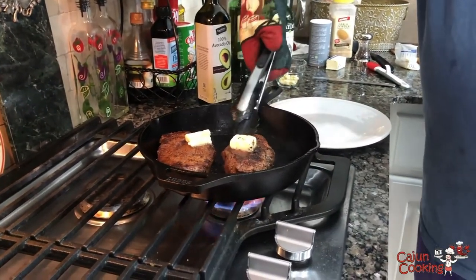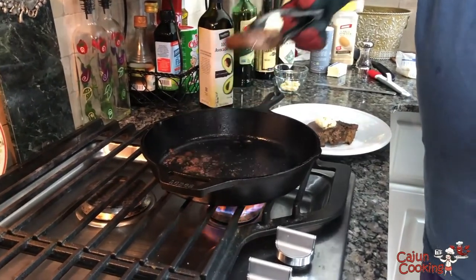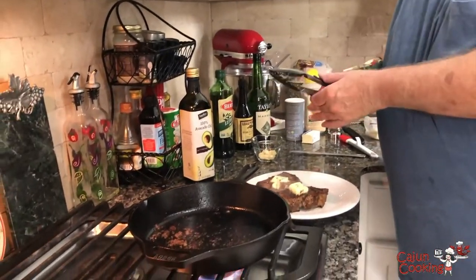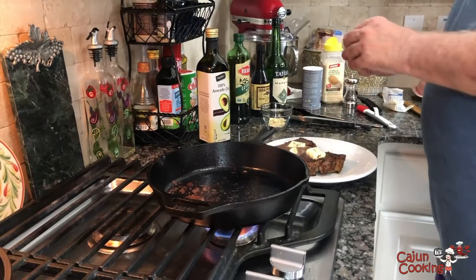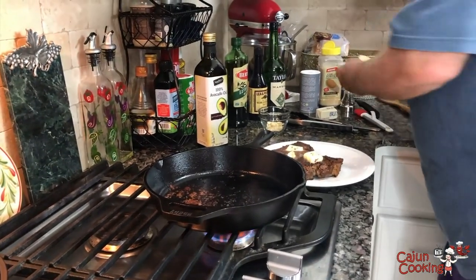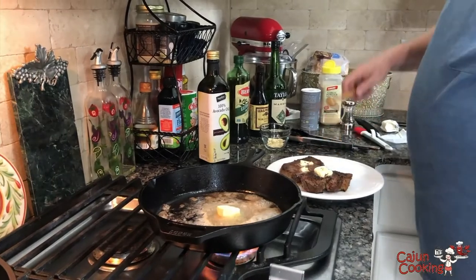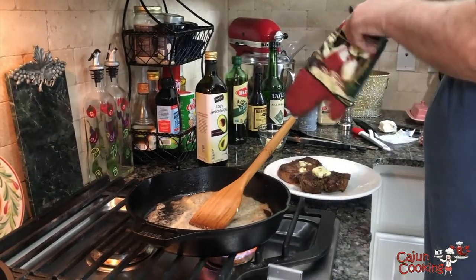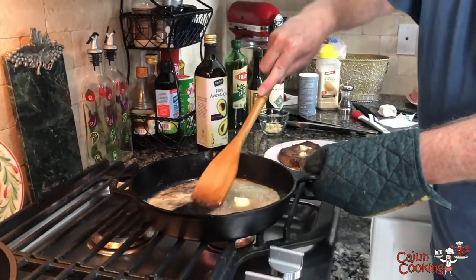Cast iron holds its heat incredibly — that's one of its great qualities. Hopefully these steaks are done; we're going to eat them whatever they are. We're not going to cut them for a while because you need to let them rest for about five minutes. Now we're going to throw some more butter in there — about three-fourths of a stick of butter — and scrape up those pan drippings to get them incorporated.